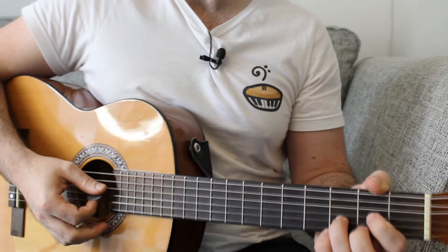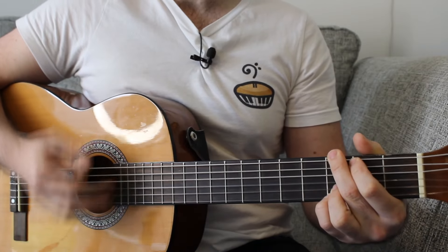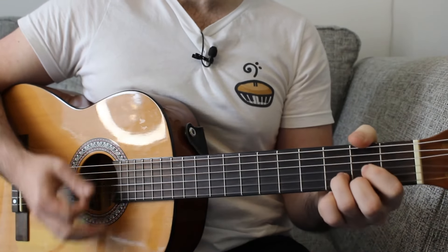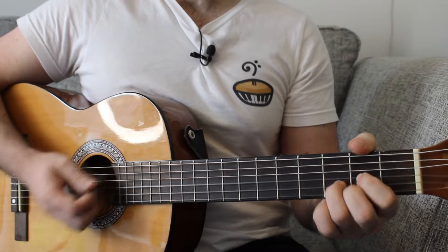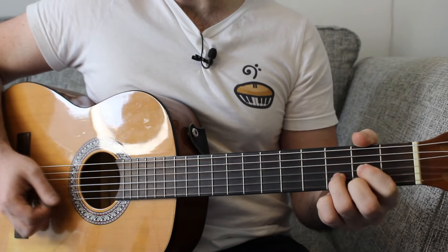However, we have a bridge and looking at my notes, it is a bit different. We have D to G, B minor to D — we'll do that twice round. And then for eight bars, just quietly chug away on the D major chord.